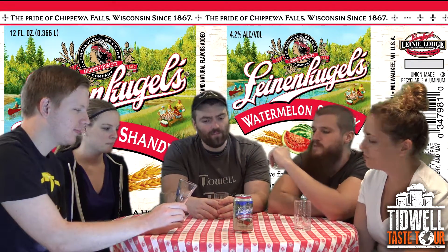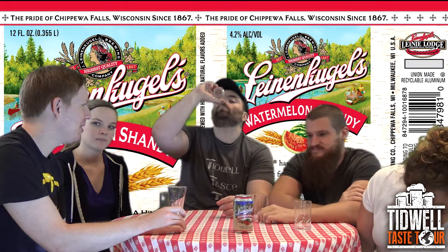This is like an eight and a half. Yeah, I'm going to give it an eight and a half, I'll match that. I'm going to go with a nine.